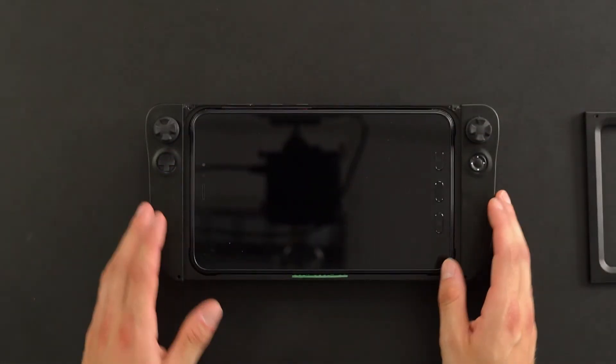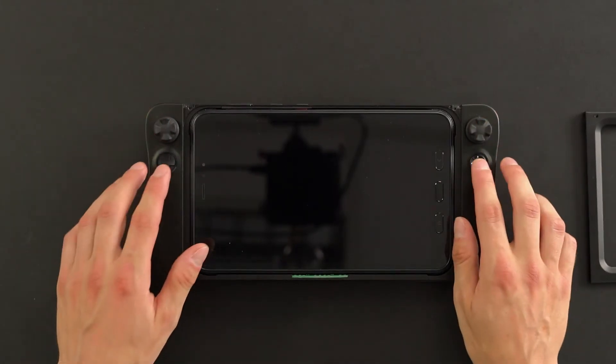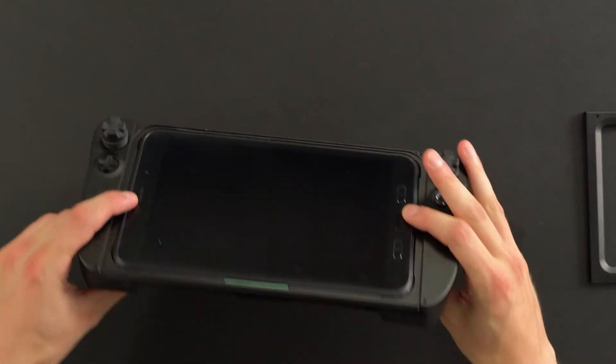On top of the device we have two joysticks — they're the smallest joysticks in the market. We also have a variety of push buttons on the left and the right, and we also support USB Type-C charging.